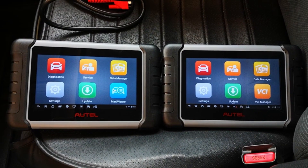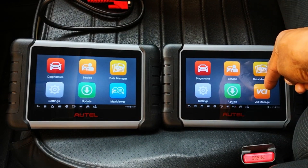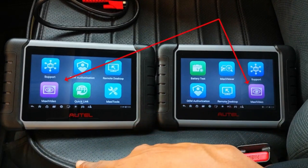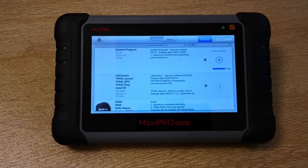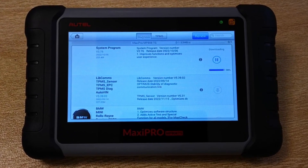The main screens are identical except that on the Bluetooth version, because of the VCI dongle, you have the VCI manager. Swiping over to the left, you can see that they both come with the Maxi video app out of the box. On the regular MK808, you need to download the massive update that Autel did on these tools to get this app.